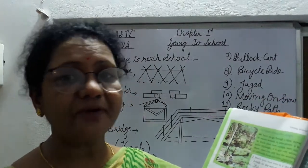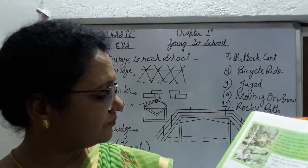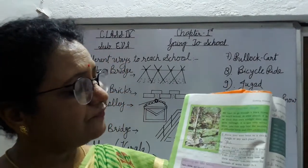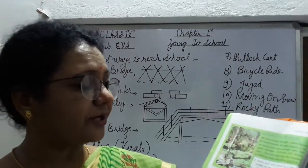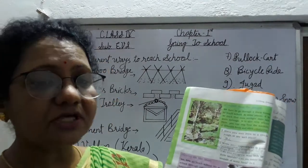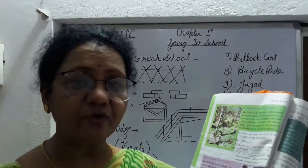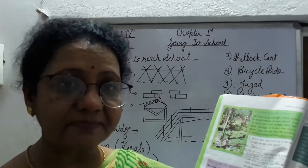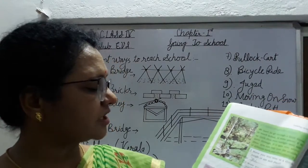Now next: moving on the snow. Snow means बर्फ. क्या आप कभी बर्फ में चले हैं? यह students बर्फ में चलके school जाते हैं. इनके area में काफी snow इकट्ठा हो जाता है Northern hills में. Northern hills में students एक साथ four and five — hand को hold करके, एक दूसरे का हाथ पकड़ के, जिससे वो slip न हो जाएं — school जाते हैं.